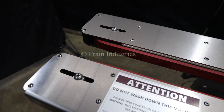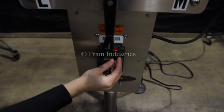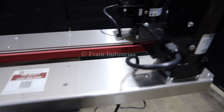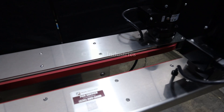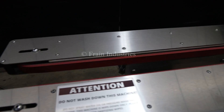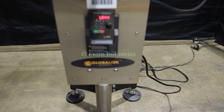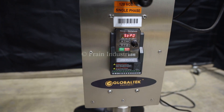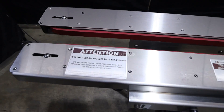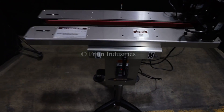I'll now demonstrate variable speed. It's easy to implement. The machine is really good. Thank you.